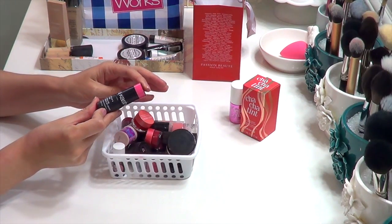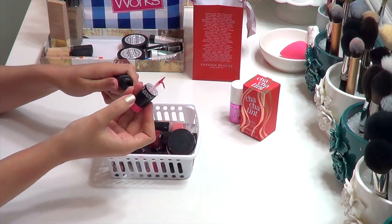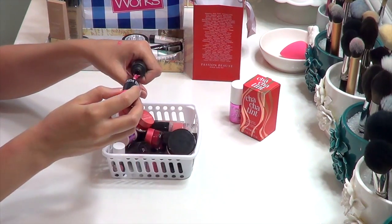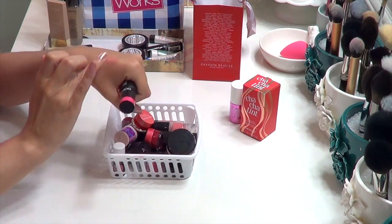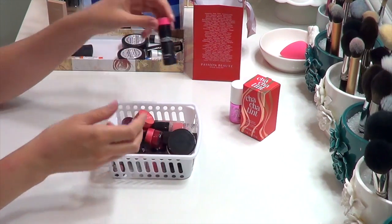Along similar lines, I have the Sonia Kashuk Dewy Looks Dewy Luxe Lip and Cheek Balm. It has a creamier texture than the tints, with a completely messed up brush — I don't even know what happened — but it applies really nicely and blends in easily. It has a similar propensity to stain, so you have to be fairly quick. It just stays looking really dewy on the skin, so I'm keeping that.